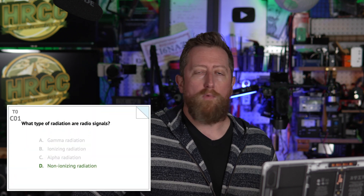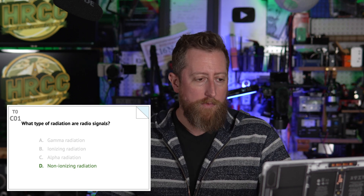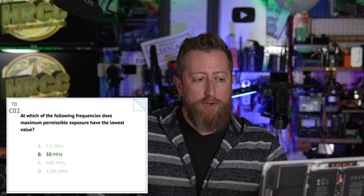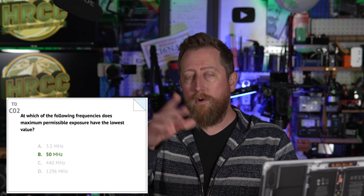The last section of the last sub-element in the question pool is Charlie 01: what type of radiation are radio signals? It is D — non-ionizing radiation. So if anybody asks you, you're not going to get radiated from your amateur radio station at a cancerous level. Charlie 02: at which of the following frequencies does maximum permissible exposure have the lowest value? It's non-ionizing, yes, but being around the antenna you are going to get radiation from your antenna hitting you or potentially other people. We do want to decrease that where possible, or keep the antenna far enough from people where they could be injured.